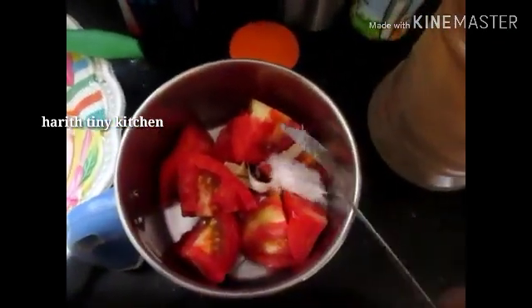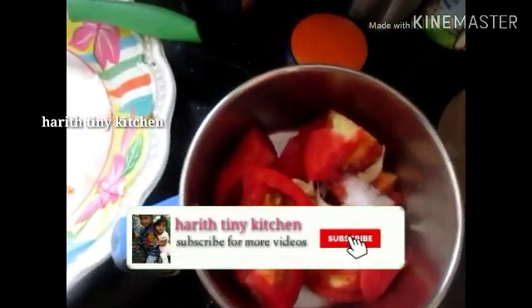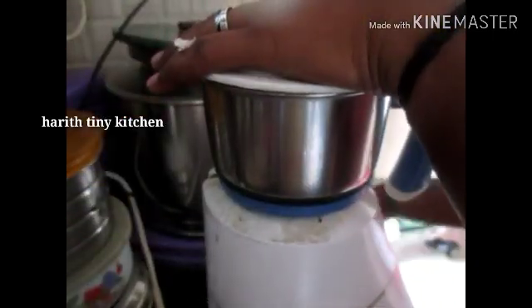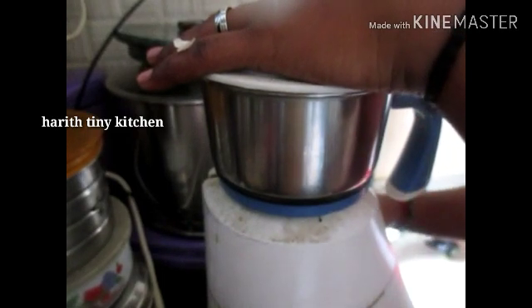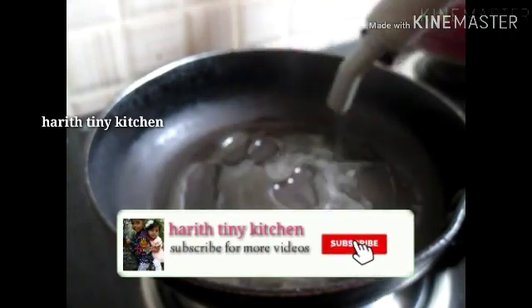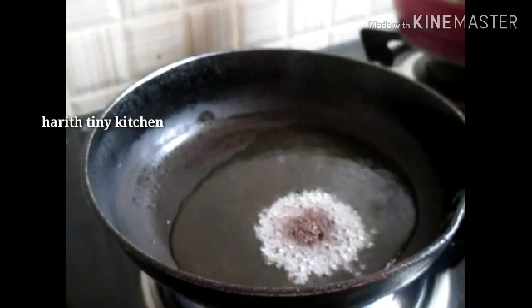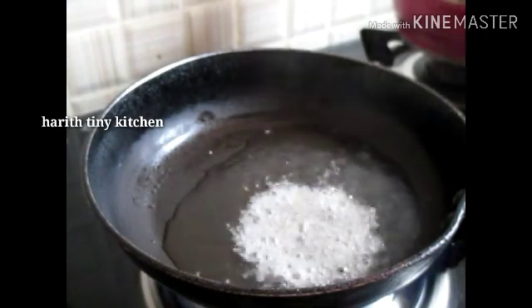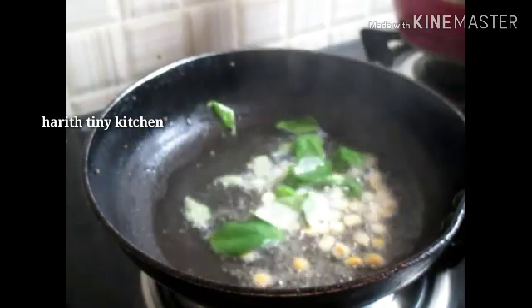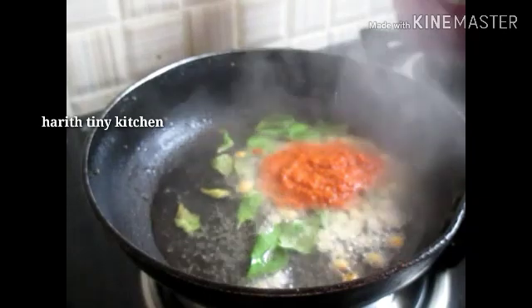Add 2 spoons of chutney and mix in a nice chutney. Kids and others will like it too. Now I'm going to mix it nicely. I'm going to mix the chutney in a pan and add oil and heat.